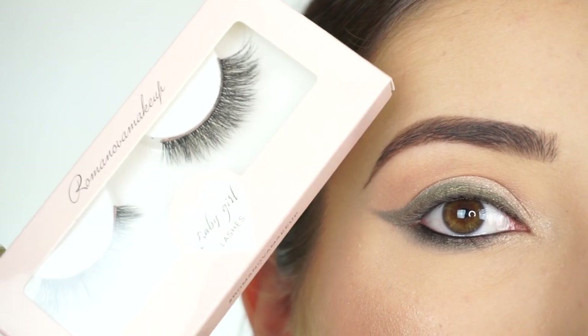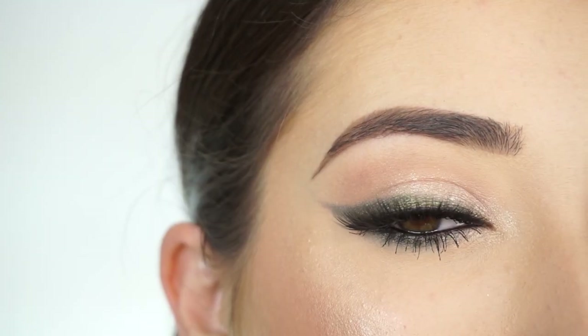I'm now going to apply some mascara and false lashes. Today I'm going into these Romanova Makeup Baby Girl Lashes in Dina. And that's the eye look done.